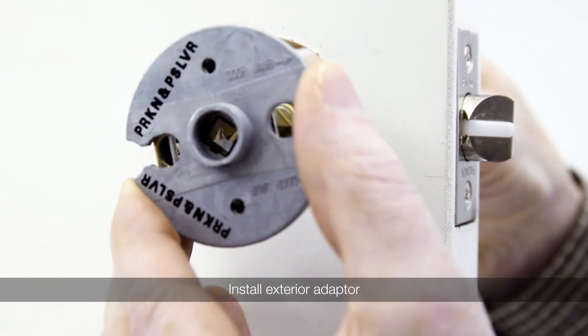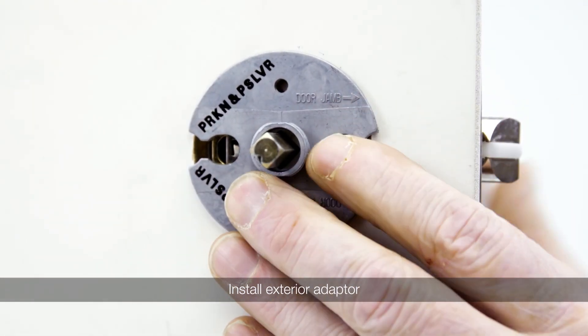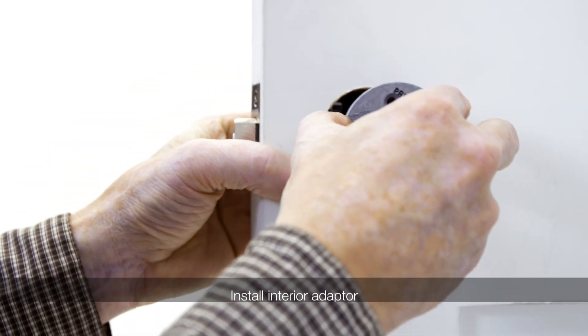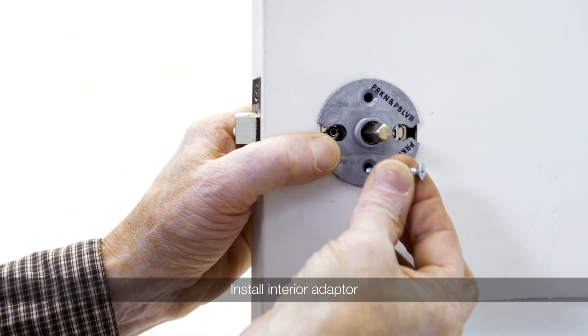Install the exterior adapter with the door jamb marking facing the door jamb. Install the interior adapter with the door jamb marking facing the door jamb and use the supplied screws.